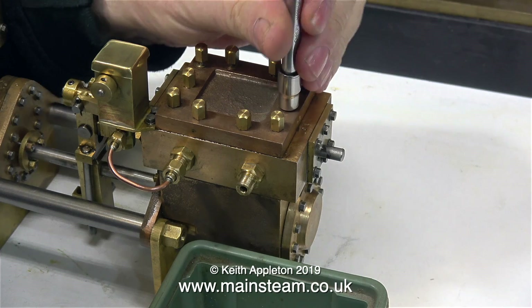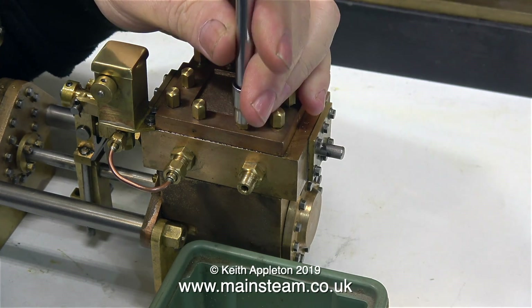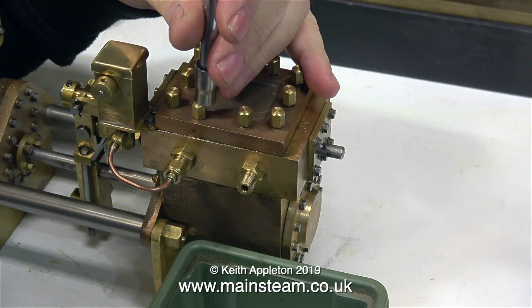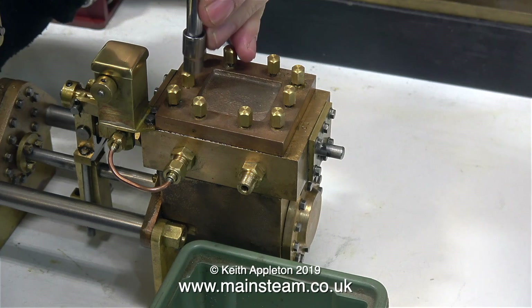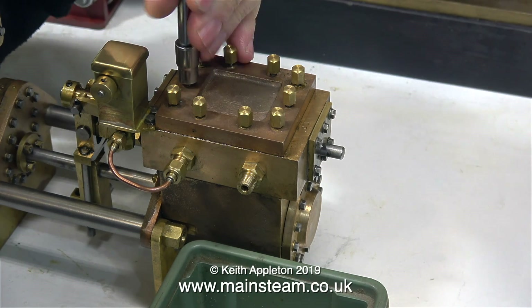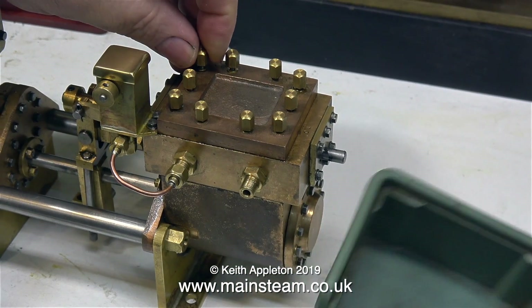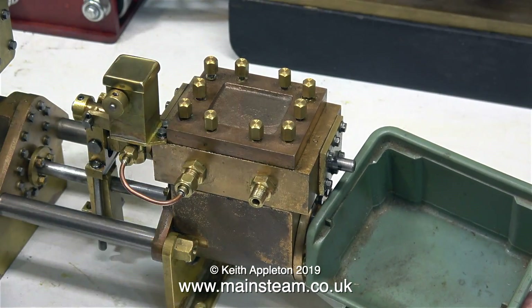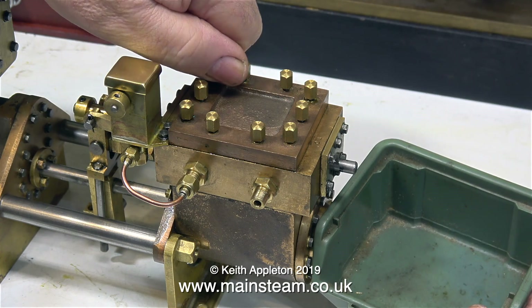The nuts on the steam chest cover are all individually made — they are not commercial items. I have another steam pump that was made by Don English and that also has the same arrangement with these fancy brass nuts on the covers. Like everything that Don English makes, this engine is really well made with great attention to detail. Underneath these individually made brass nuts is a washer, so I'm going to take them off now and put them in a plastic box.